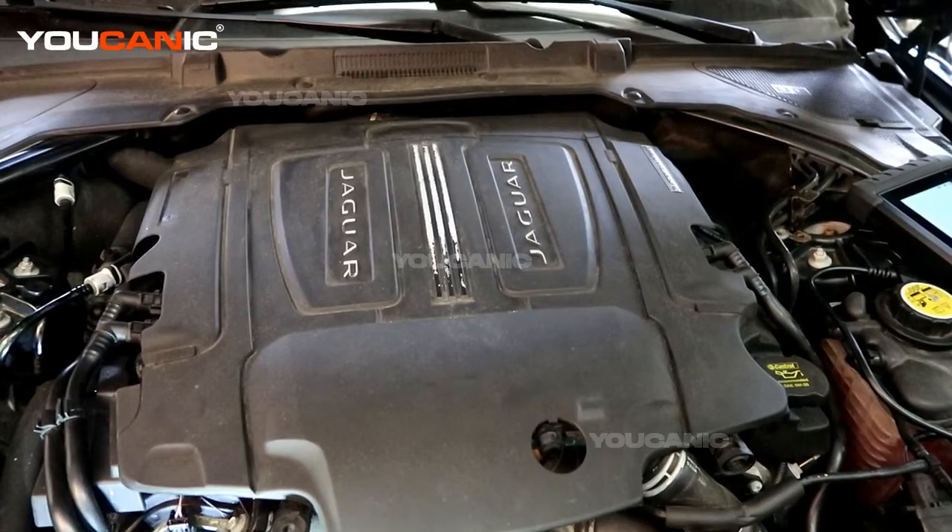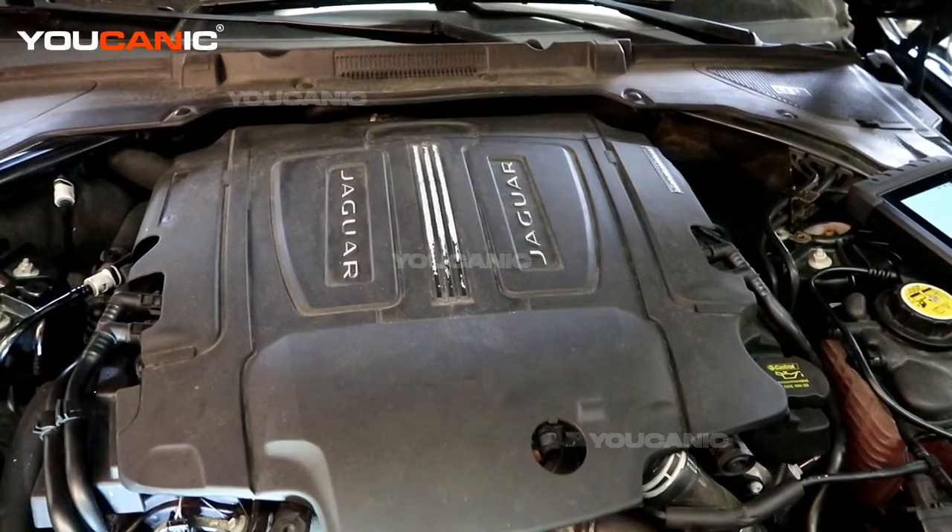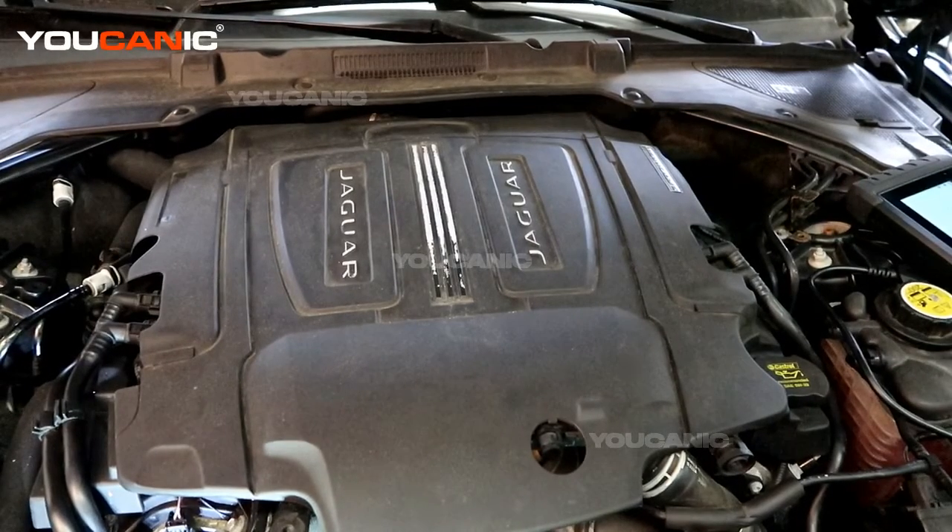That's your air temperature sensor number two replacement on your Jaguar XE with the supercharged engine. Thank you for watching Ucanic — where you can be a mechanic.